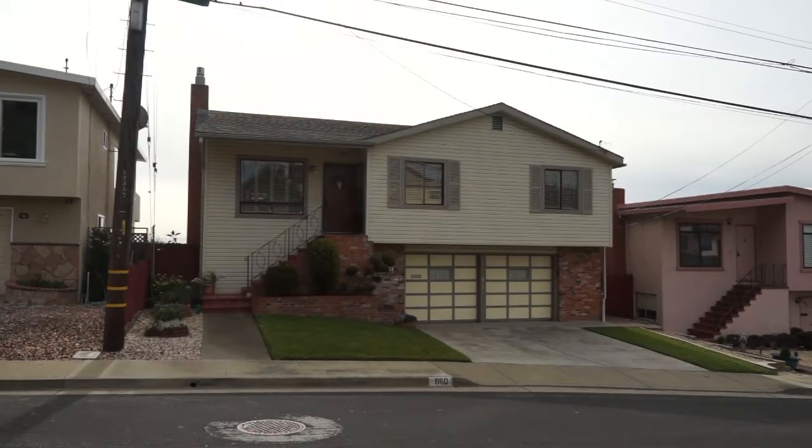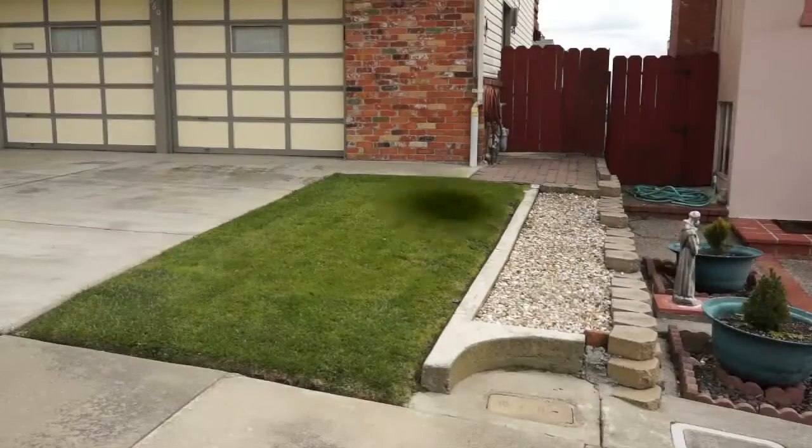Outdoors, look for wet spots or patches of grass that are greener than the rest. This could indicate a leak in the pipe between the meter and your home or sprinkler system.